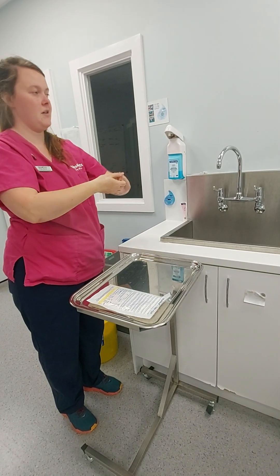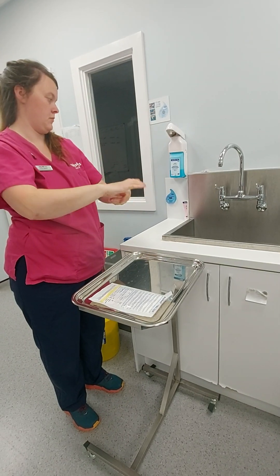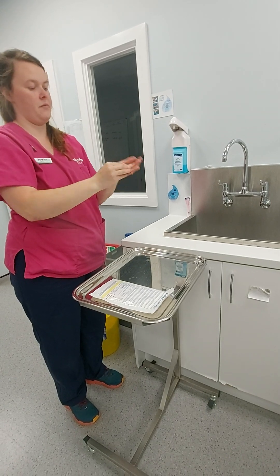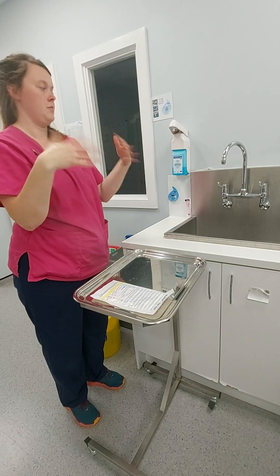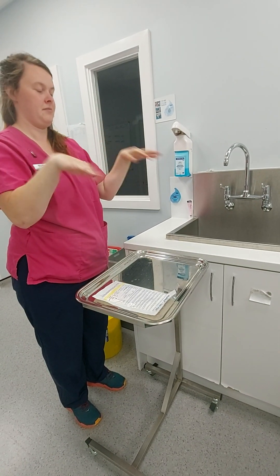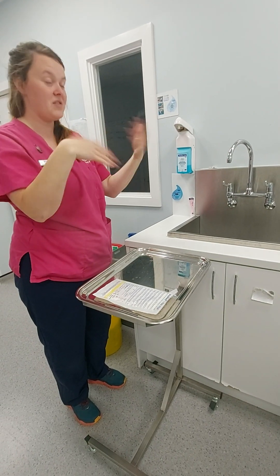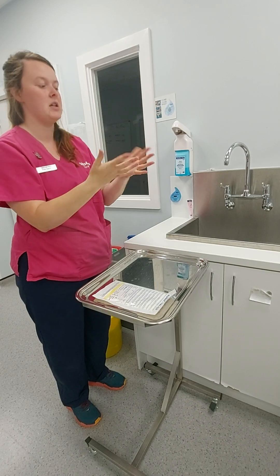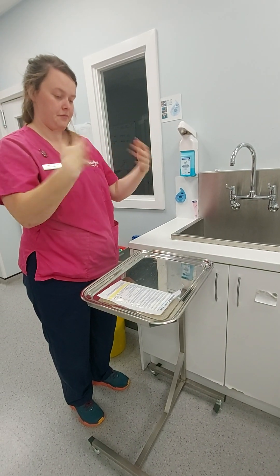We've got 10 seconds left. Five, four, three, two, one. I'm just going to air dry for a second. You have six minutes for the whole thing, and you've just done a minute and a half, so don't panic at this point. Let yourself dry as best you can.